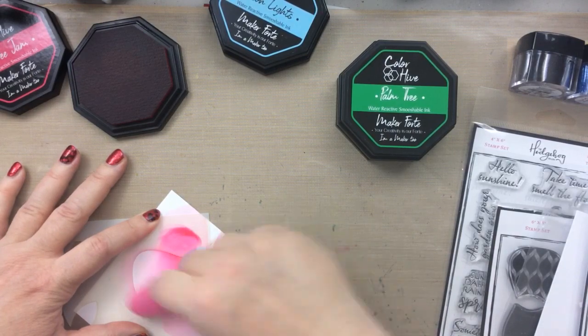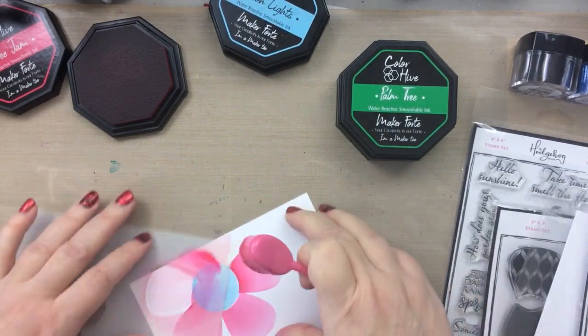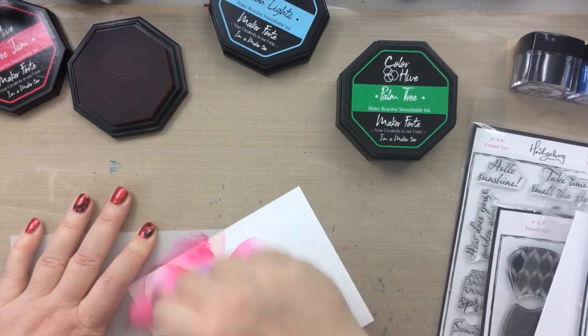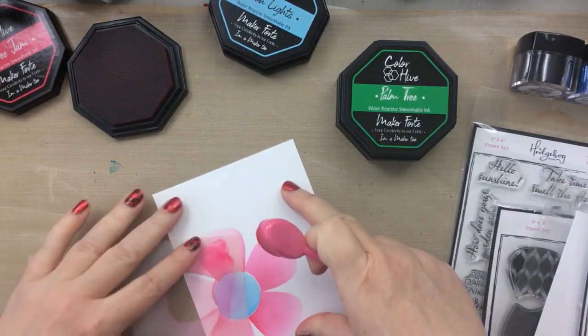Because there is a simple fix — don't worry, don't throw this panel out, don't start over either. I love that there's almost always a fix for paper crafting.